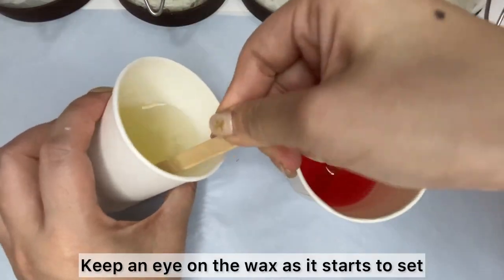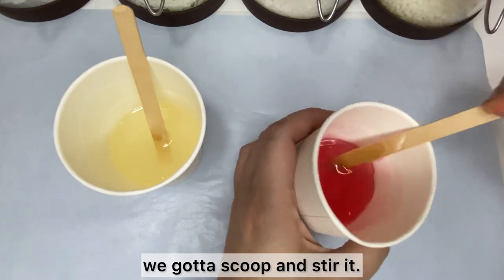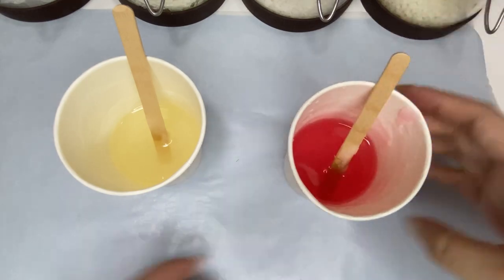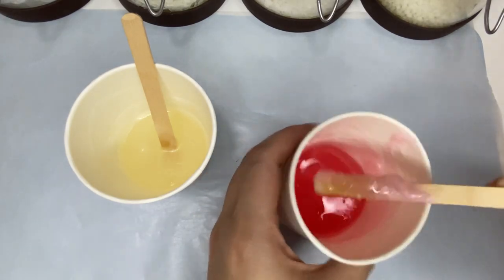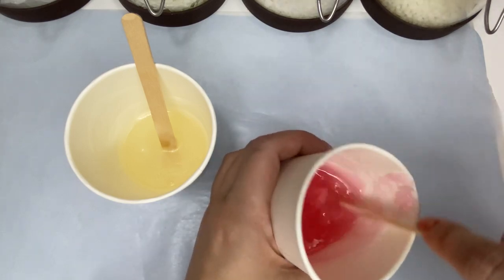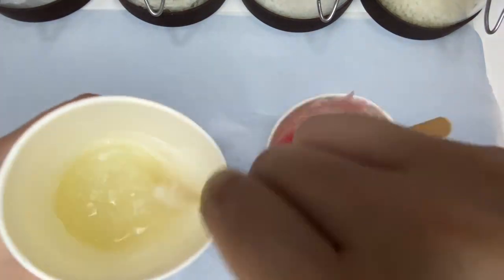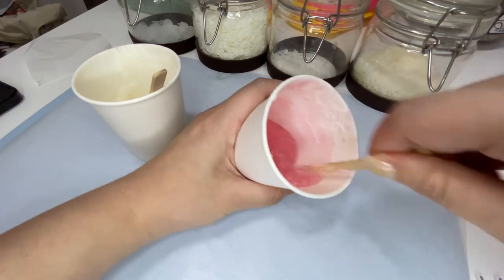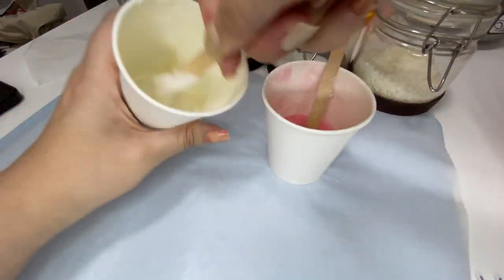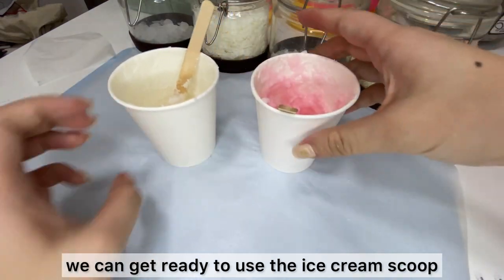Keep an eye on the wax as it starts to set at the edge of the cup. Once that happens, we gotta scoop and stir it. Repeat the steps until the wax looks nice and smooth like a smoothie. It's gonna take time but the result is gonna be totally worth it. When the wax looks like sorbet, we can get ready to use the ice cream scoop.